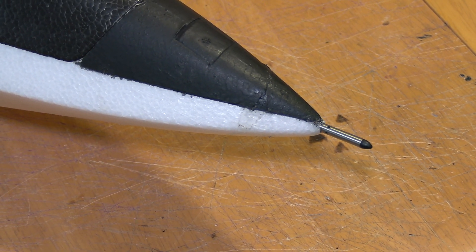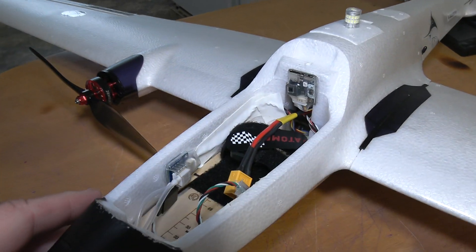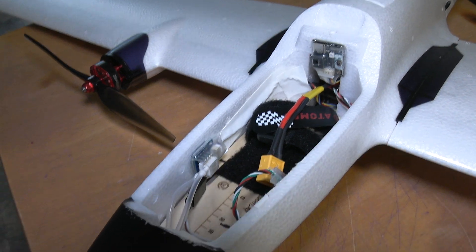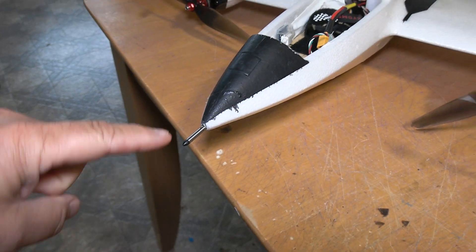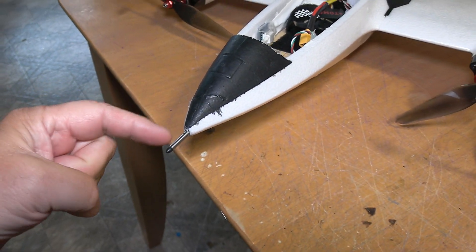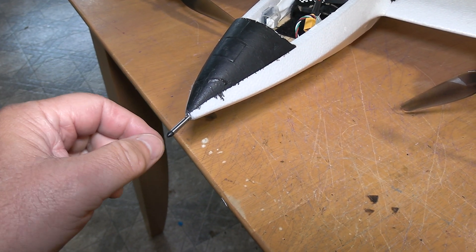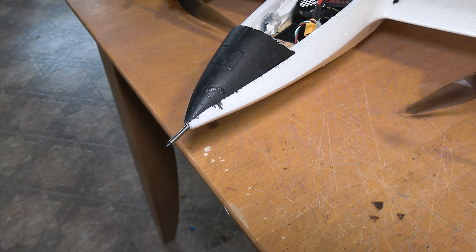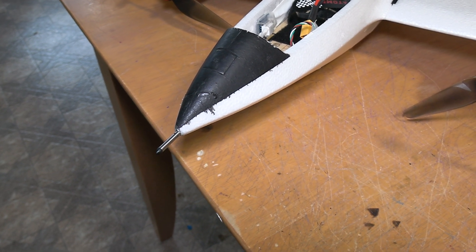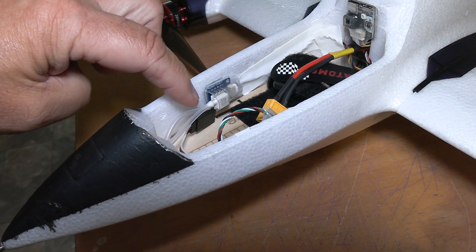Let me open this up and zoom in. The sensor is in the front here. I drilled the hole — it's a little bit tight fit, so it just slides in. Right now it's not glued in, just placed in there. I want to do some test flights with it first to make sure it actually works properly, and then I'll put a dab of goop on it to hold it in place.